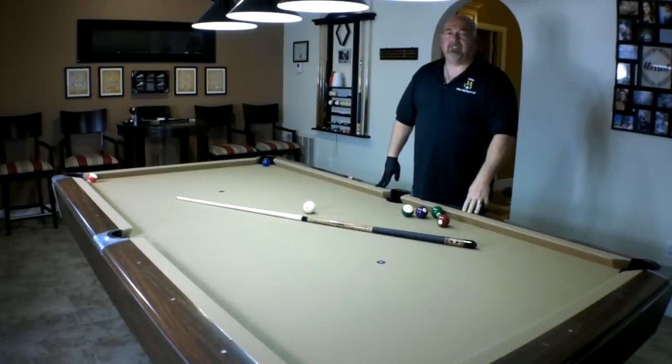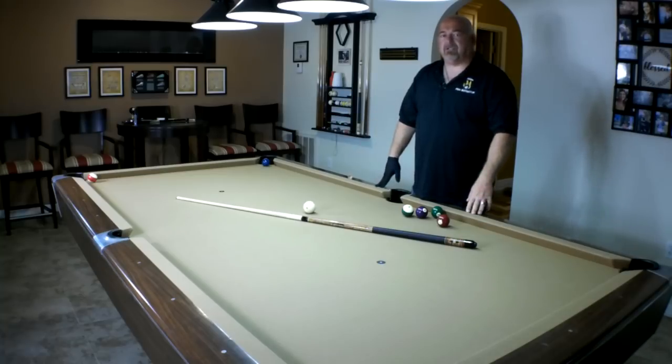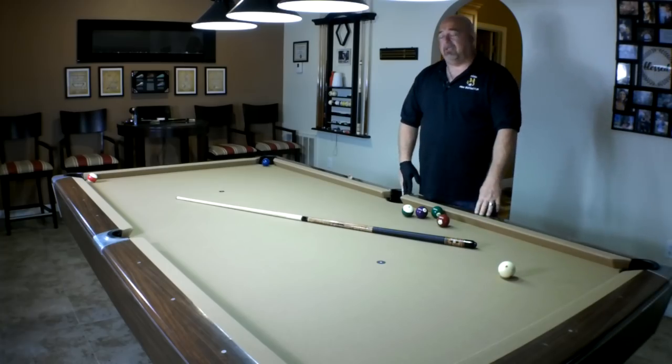Hey everybody, welcome to Learn Billiards. I'm Eddie Altman, your PBIA instructor. Today, by special request from one of my subscribers, they asked if we could go over mid-range and long-range stun shots. So I'm going to be going over half table, three-quarter table, and full table stun shots. Let's jump right into it.